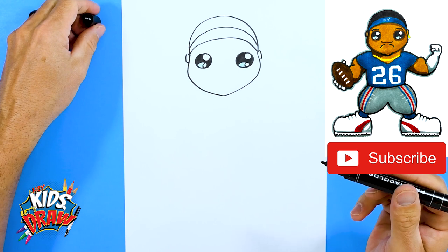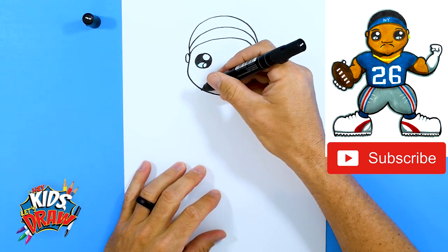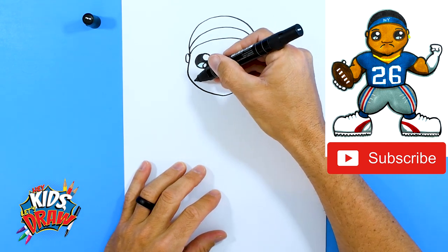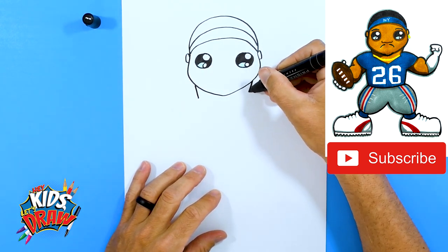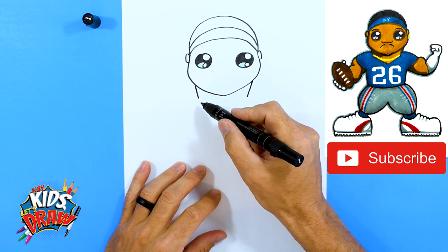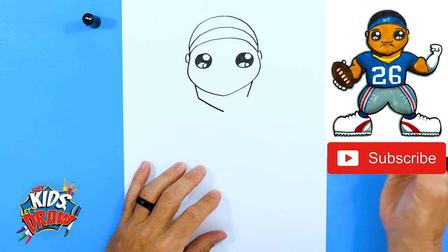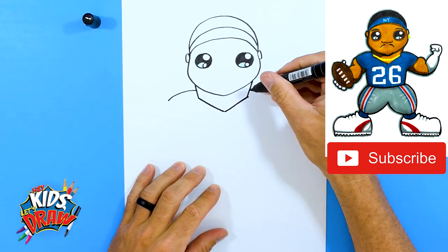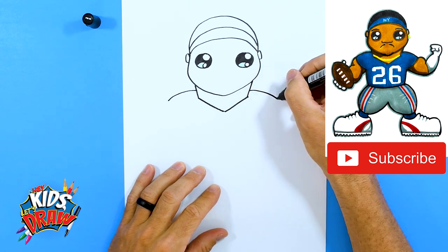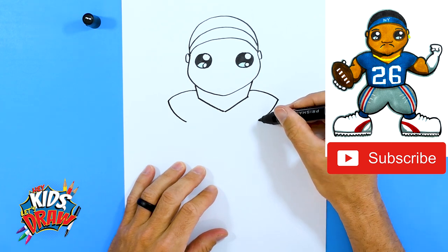Now let's do the neck. Saquon's a big muscular running back, so we're going to do a wider neck. About where this eye comes down, go down; this eye go down — have the lines meet to this point. Then let's do some big shoulders and shoulder pads — one, two — bring those down.